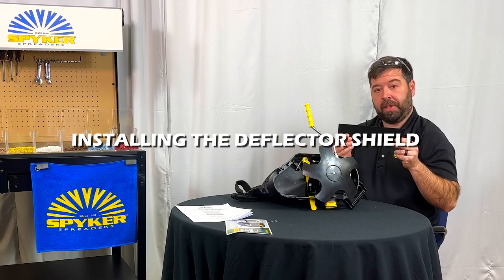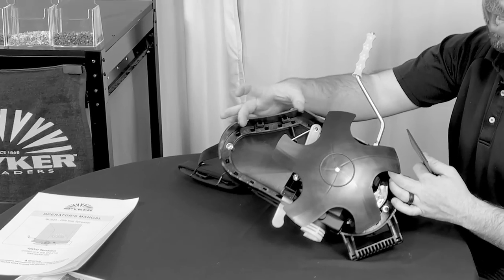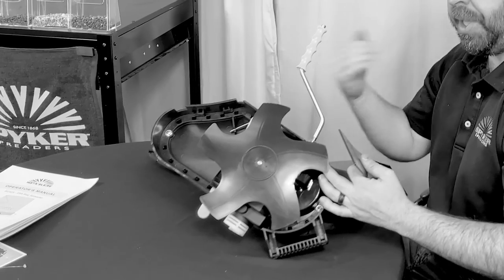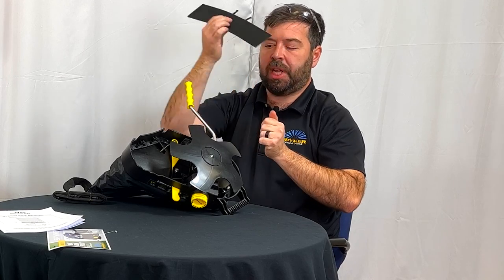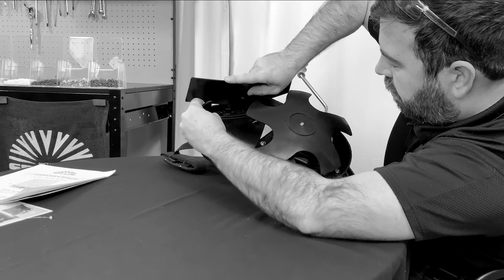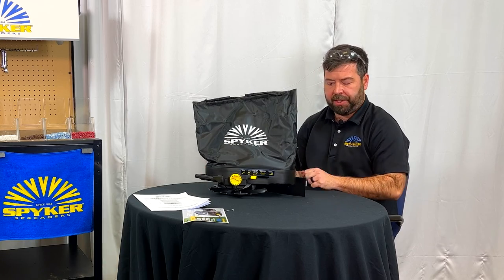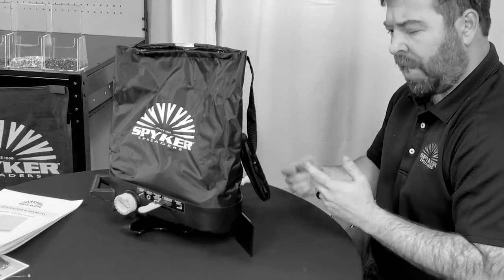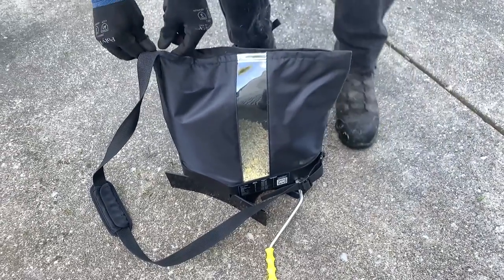Next we're going to install the shield. This pops into some slots in the back — the side of the spreader that faces the operator. There are two little ears on it that fit into slots on the bottom of the spreader. The shield allows the bag spreader to stand on its own very easily, and once it's on it's essentially on for good. It also acts somewhat as a kickstand to hold the bag spreader up.